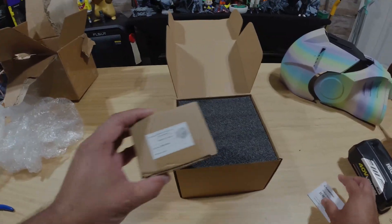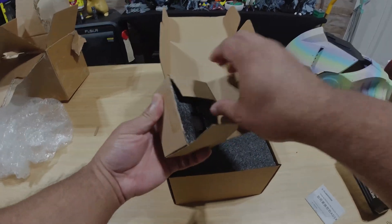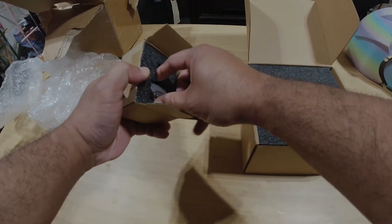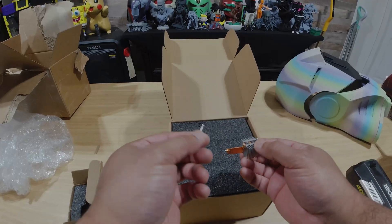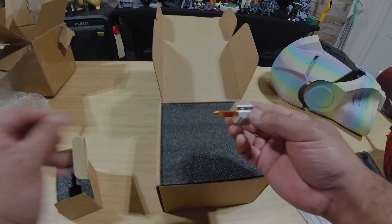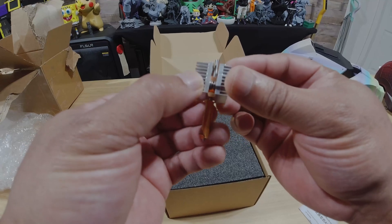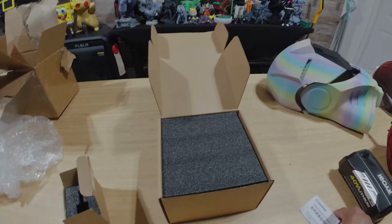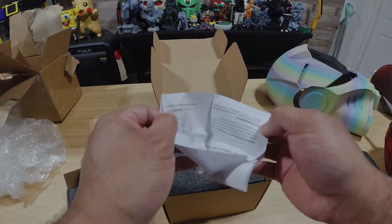First, here's the nozzle right here. Let's just open this up and pop this out. For some reason, it has a couple of screws inside the box — one screw and a second one in there. This is a look at the old nozzle. It looks still very similar to the first one that already comes on the printer. They also include an instruction manual that tells you how to replace the nozzle assembly.